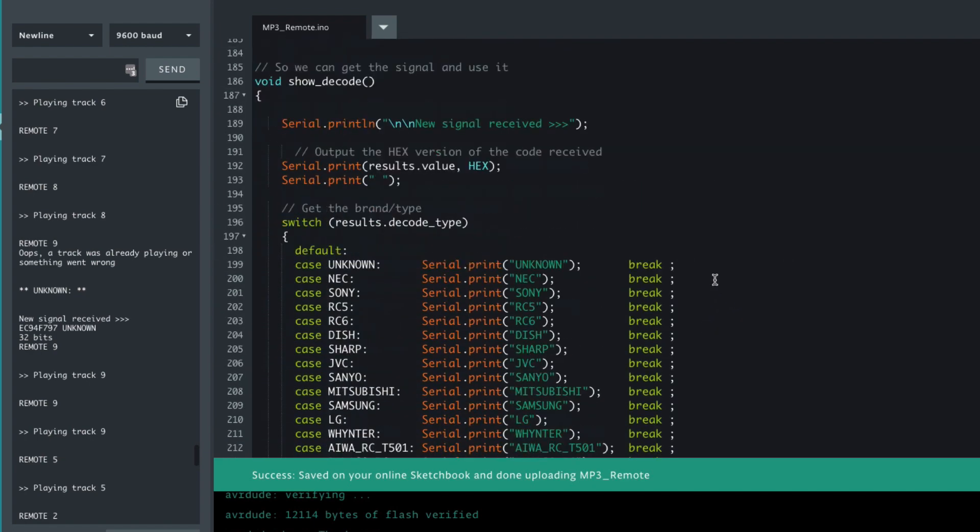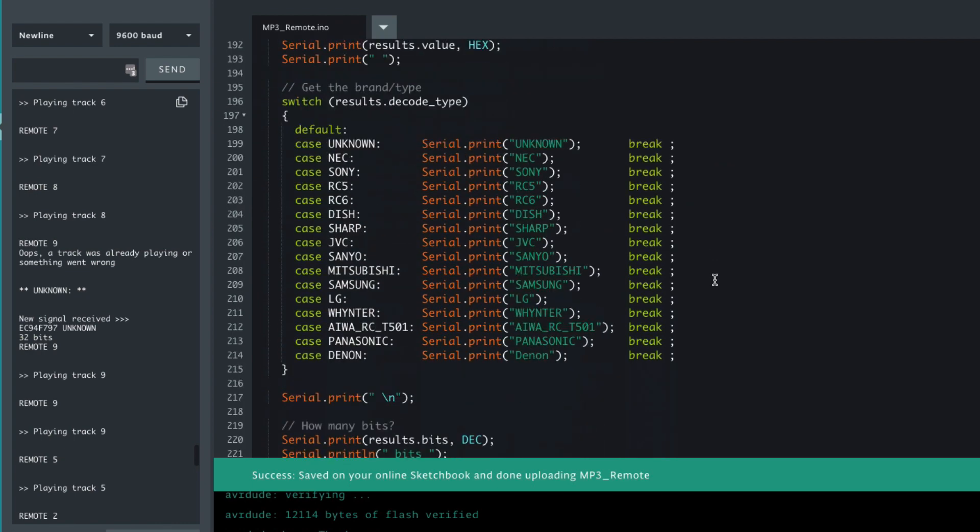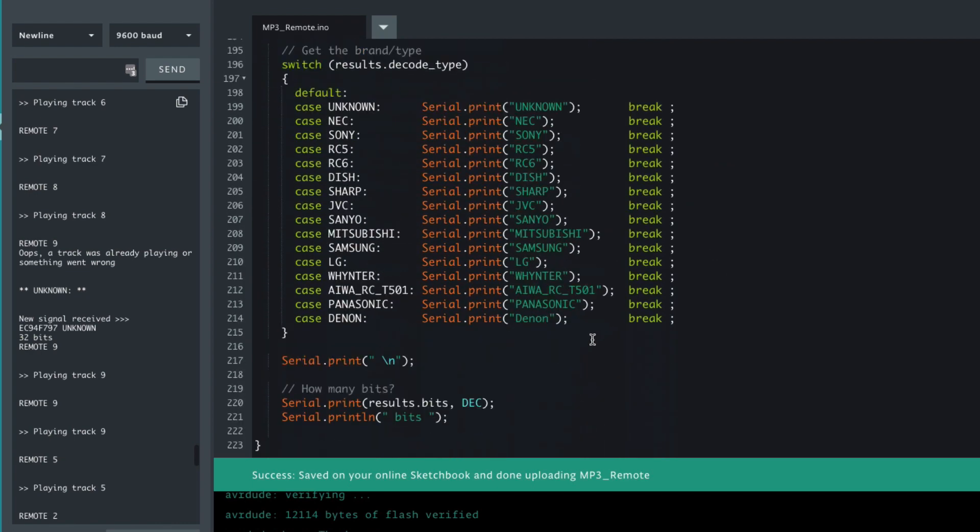The decode function is basically what we had before, so we can see what brand of remote and how many bits are being sent, and we output those to the serial monitor.